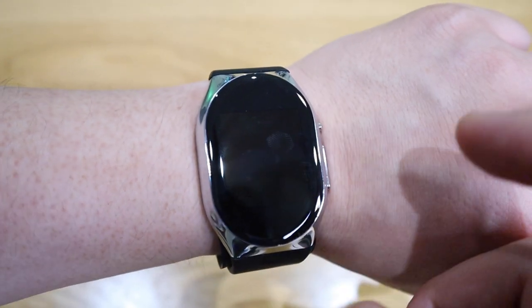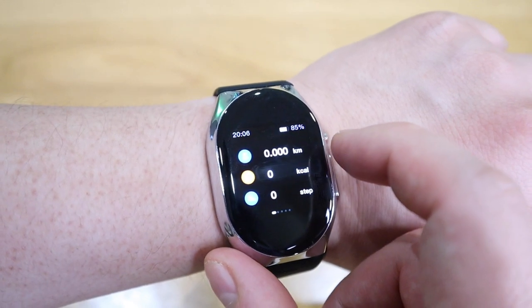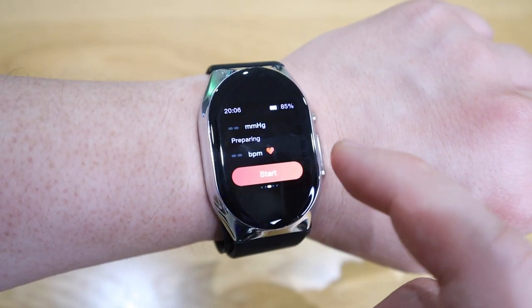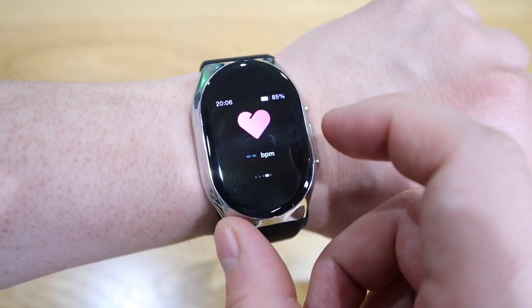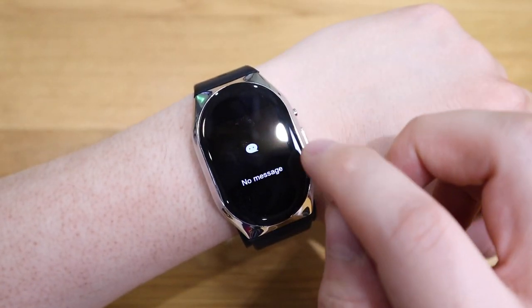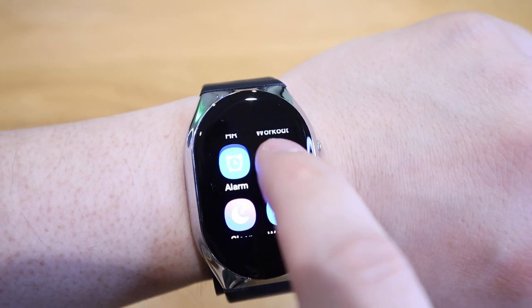On the actual smartwatch itself, clicking brings up the main watch face. Scrolling left gives you a summary of the health records — blood pressure reading, heart rate, SPO2, and so on. It's a very quick summary with a simple layout that is yet very effective.